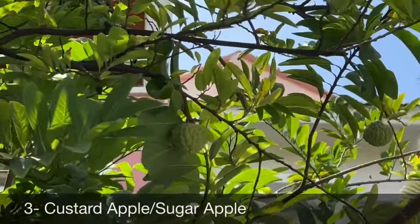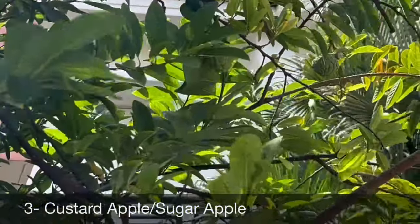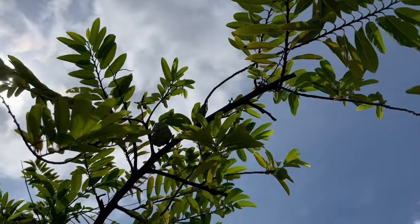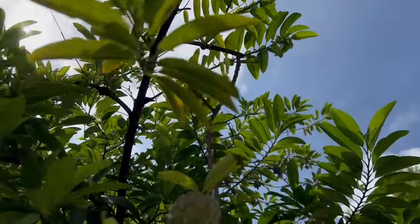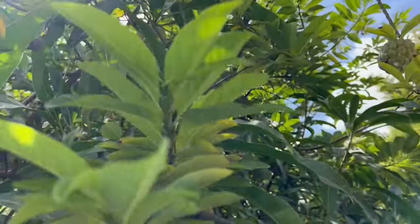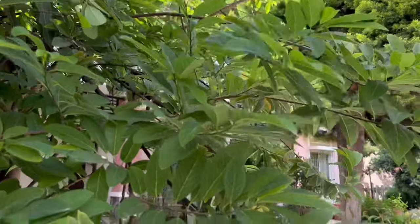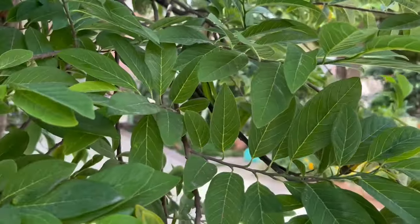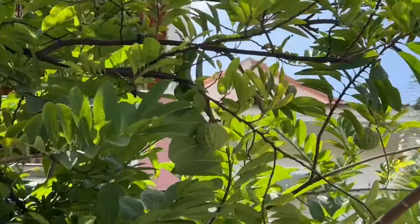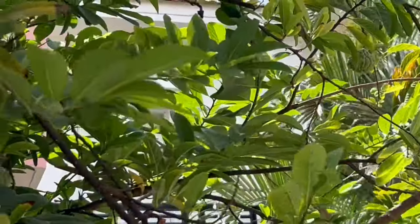Custard apple is another easy fruit tree to grow at home in big size containers or even in a small garden area. It can be propagated from seeds or by grafting. Seed-grown trees take about three to four years to bear fruits, while grafted trees start bearing fruits in one to two years. Make sure your plant is getting good direct sunlight for at least five to six hours daily. Custard apples typically take four to five months to mature after flowering, and pruning is recommended after harvesting for better fruiting next season.